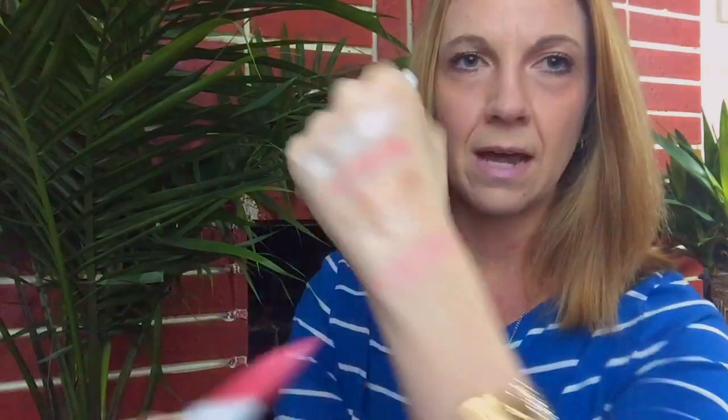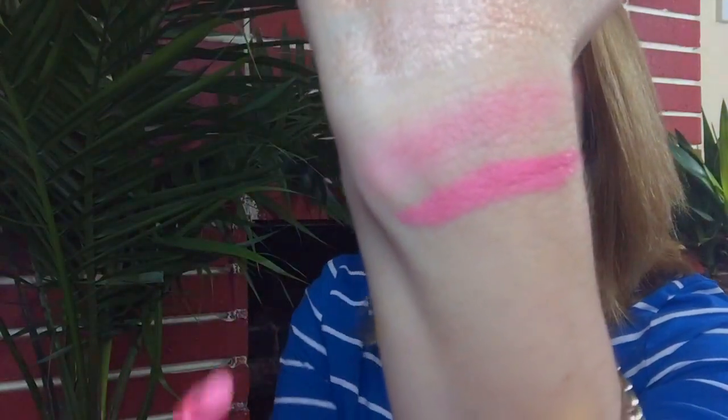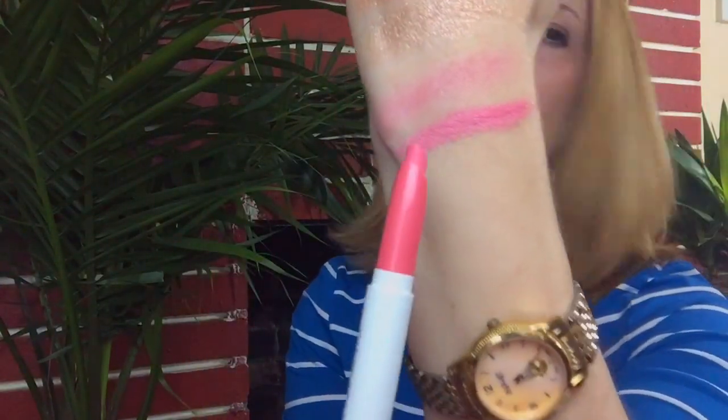I did go ahead and get a lippy from the spring collection. I decided to go with the color Monkey — this is what it looks like when you take the lid off. This is the Hyper Glossy, so it's really, really shiny. Very beautiful and super pigmented. I think it's absolutely gorgeous. It's called Monkey and it's really pretty much just your standard pretty pink. It's very different on your lips than it is in this tube, I will tell you that.